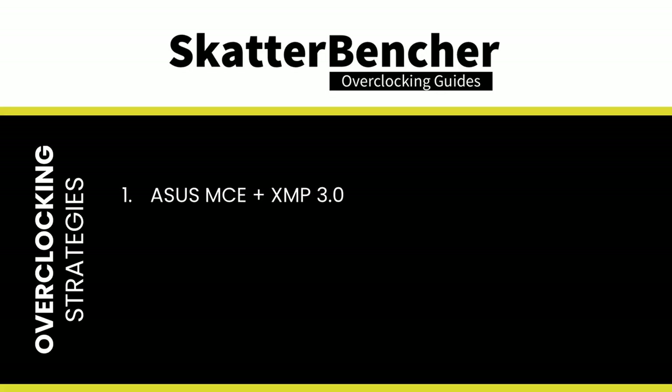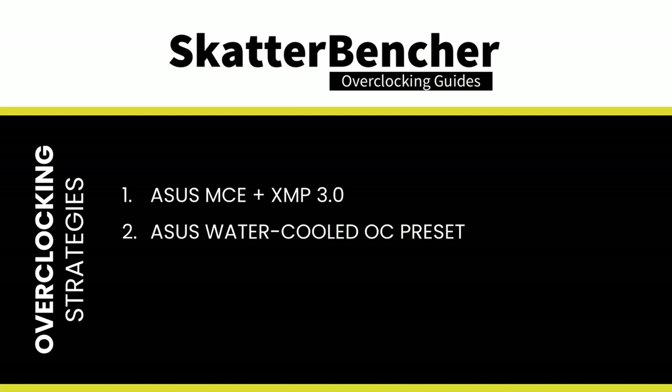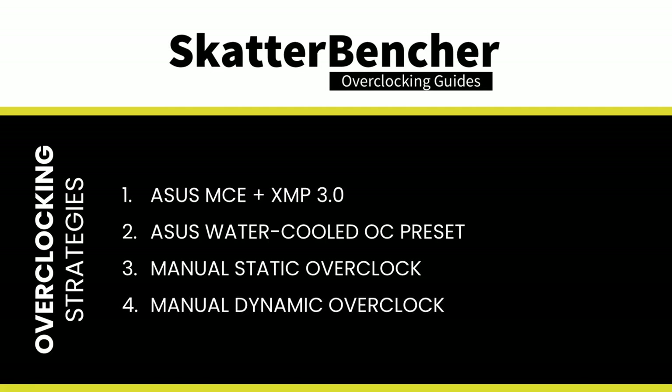In this video we cover four different overclocking strategies: first, relying on ASUS MCE and Intel XMP performance boost technologies; second, using ASUS's water-cooled OC preset; third, trying a static manual overclock; and lastly, a dynamic manual overclock. But before jumping into overclocking, let's first look at the hardware and benchmarks we'll be using.